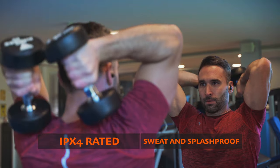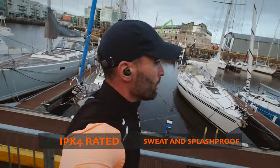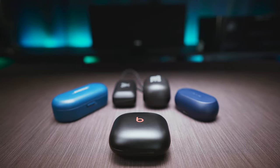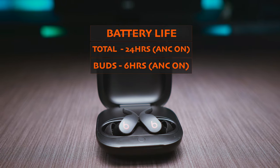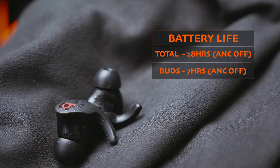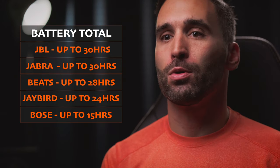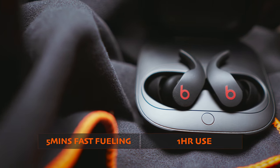The buds are IPX4 rated only, which is rather below average for sportier buds, but after a couple of days and a few workouts, I can safely say that the buds are more than ok to handle some sweat as they are quite solidly built. The carry case is not my favourite though — it feels and looks cheap, it's not compact enough, the lid has quite a play when closed, and there is no Qi wireless charging support. But we have the same USB-C port as on all the other cases. The total battery life can be 24 hours with ANC on, and the buds can last up to 6 hours on their own. If we turn off ANC, it can go up to 7 hours. It's not a bad performance — it's the second best actually after the JBL and the Jabra in terms of total battery life. Five minutes of fast charging can give the buds enough juice for an hour of use. The Beats Fit Pro costs $200.